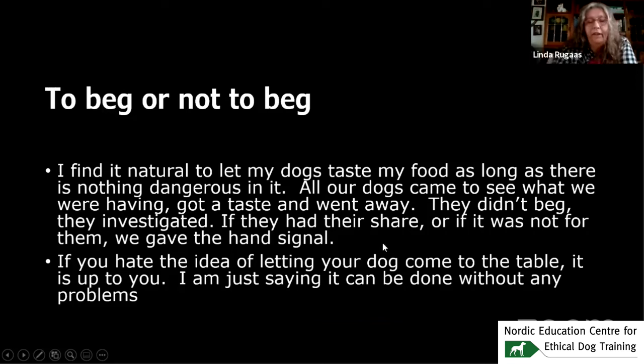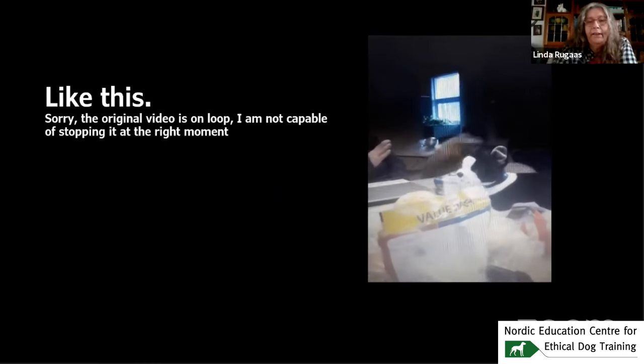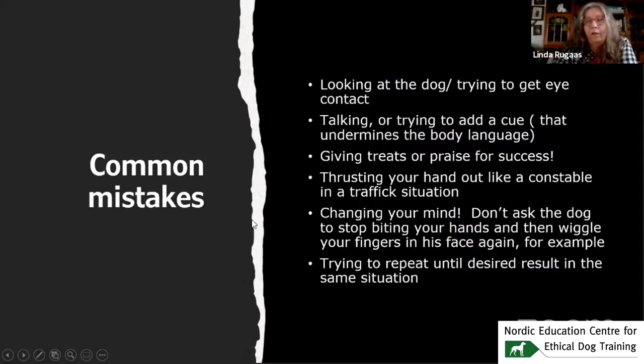And yes, if you hate the idea of letting your dogs come to the table, it's okay — it's up to you. But it can be done without any problems at all. He wants goodies — the video is on loop, it's the same thing. He didn't come back.